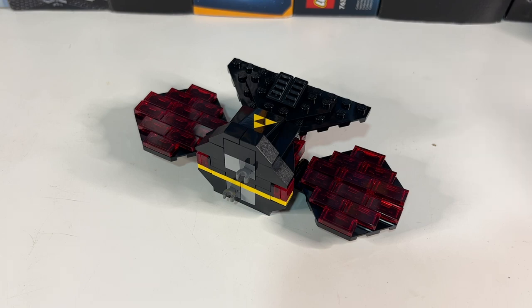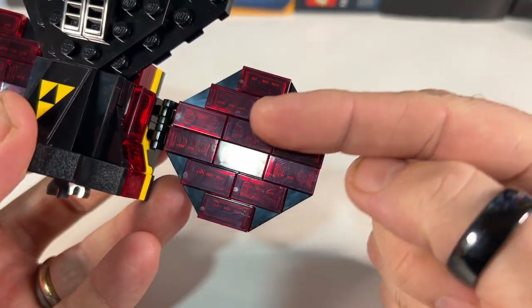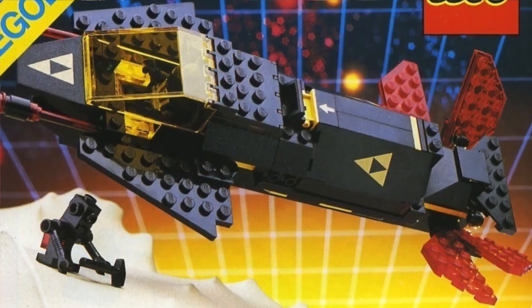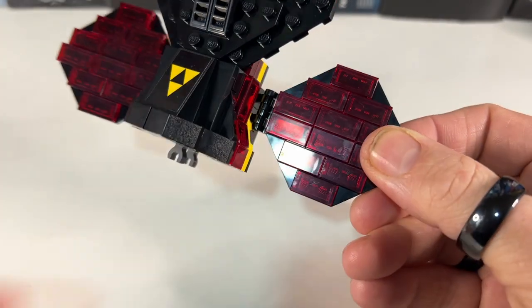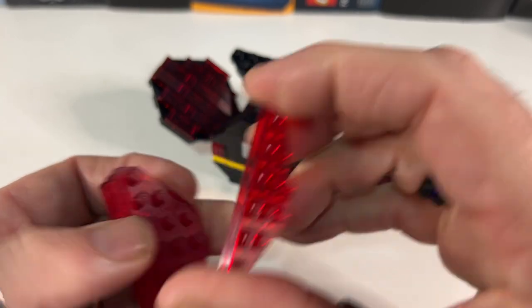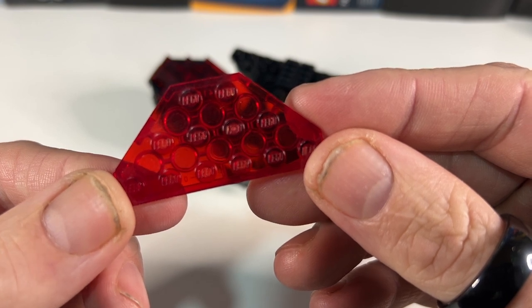The modification isn't going to be based around the fragility of those flag pieces on the cargo section — it's going to be completely aesthetic, based around the back engine section. I really like the look of the transparent red tiles on top of the black wedge plates. However, the original had transparent red wedge plates, and I think that looked a lot nicer. I do like the smooth studless look, so we're going to take these black wedge plates off and replace them with some transparent red ones. As they don't make these anymore, they've had to be bought used, but they're in pretty good condition with no major scuffs or scratches.